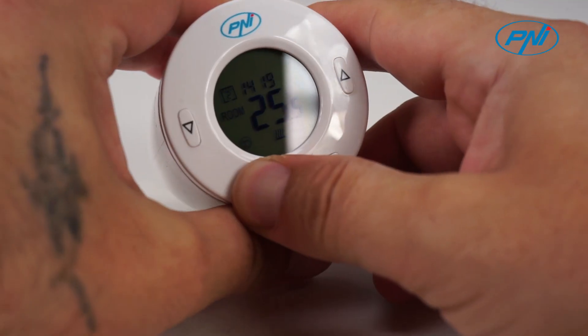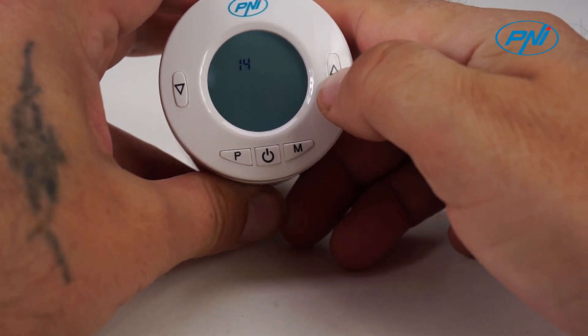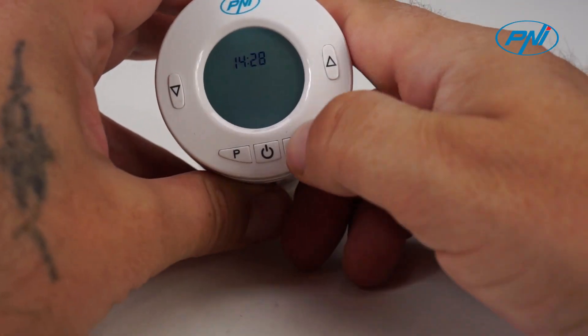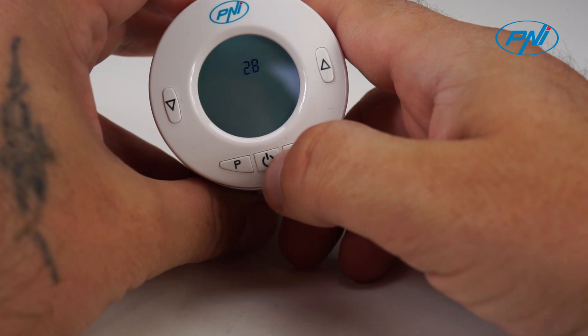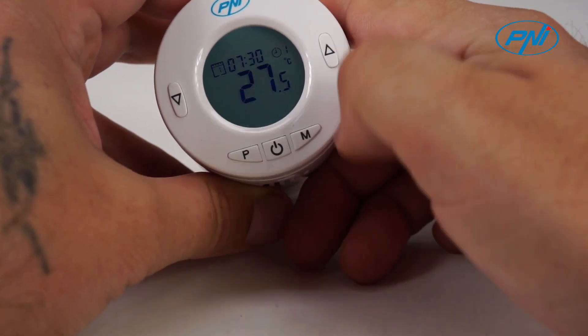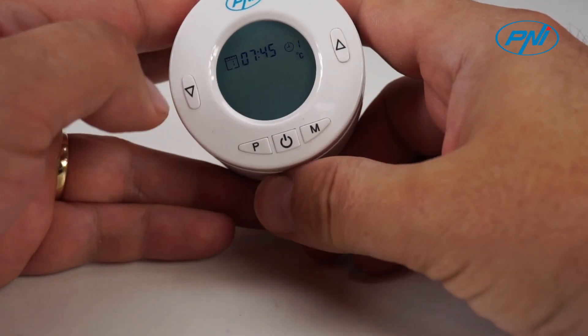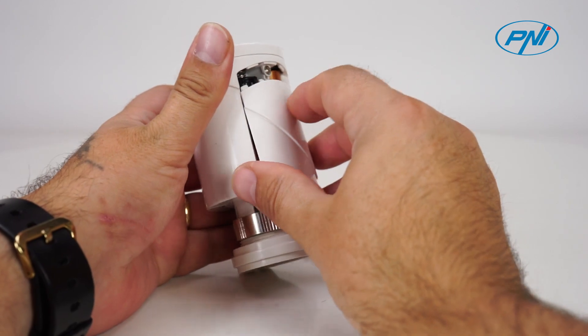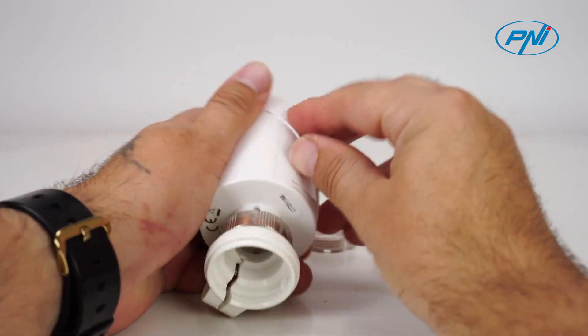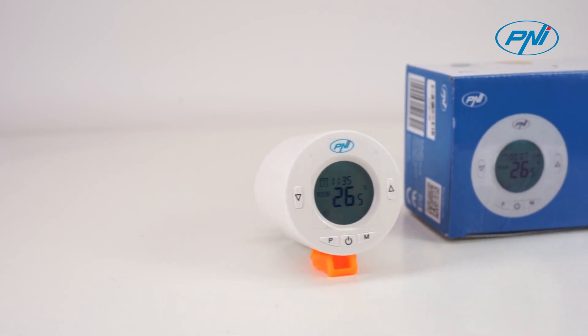The Advanced Settings menu allows you to set parameters for different functions: Hysteresis, Anti-Freeze Temperature, Child Protection Function, Open Window Function, and Reset. For each day of the week you can set a maximum of 4 time periods, each with its own temperature limit. Thus, you can have different programs every day depending on the time of departure and arrival at home.